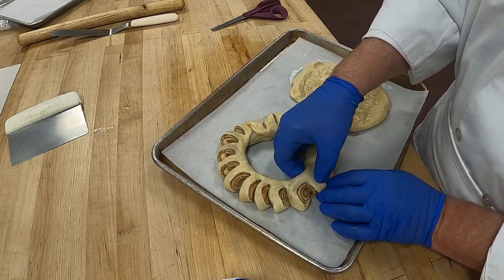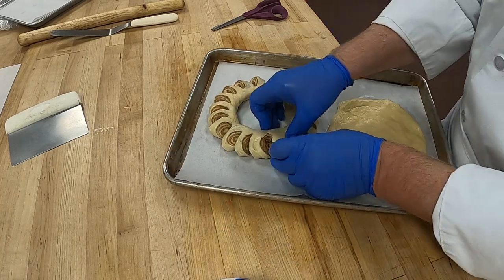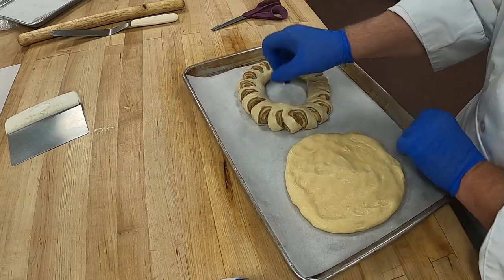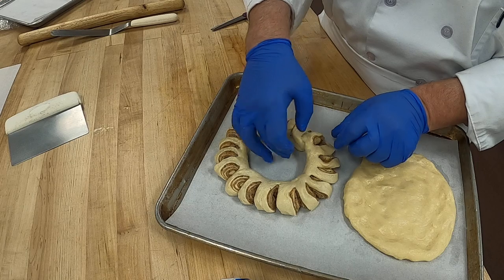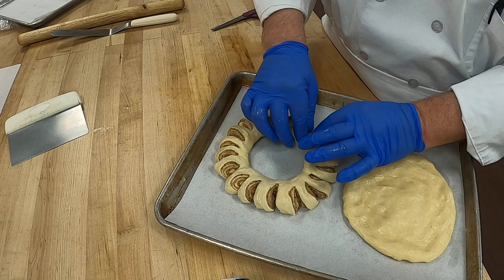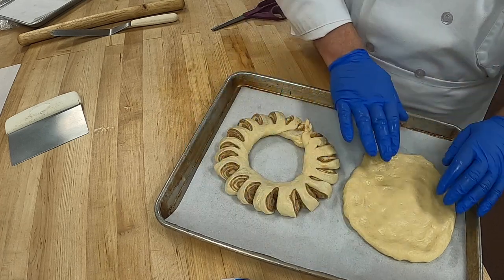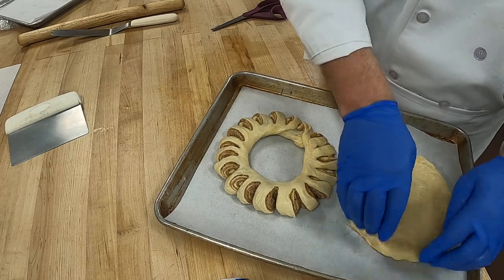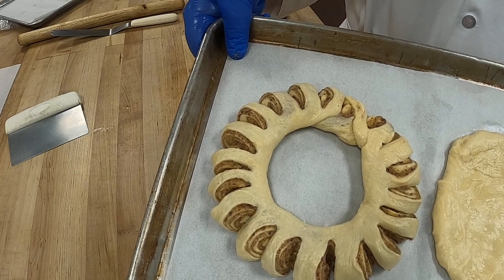It makes the ring just a little bit bigger as you go, and you can see all the rings on the inside — look how nicely they look. Just pull and stretch the dough a little. So now we have the kolache ring and we have our hazelnut ring. I'll show you a close-up — that's our hazelnut ring, and that's our kolache.